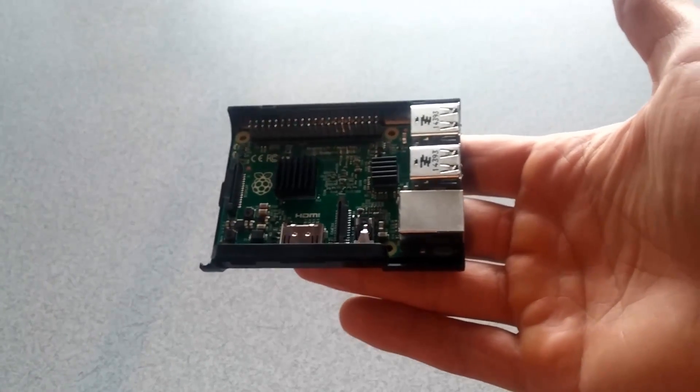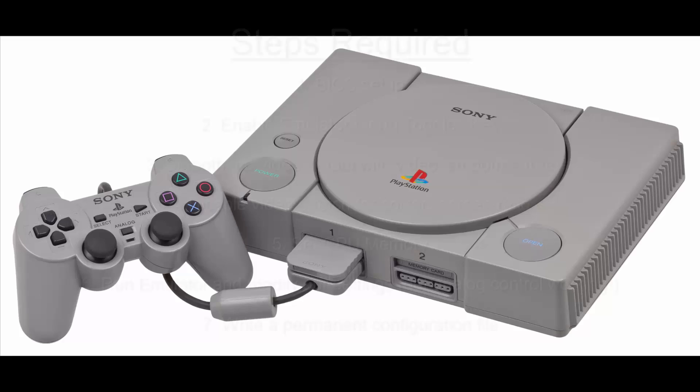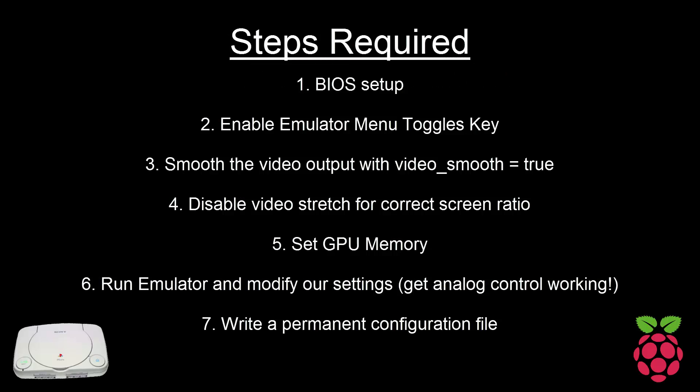Hello everybody, it's Tech Tips here again, and today we're going to look at turning this little $35 machine into a Sony PlayStation 1. To do that, I'm going to walk you through step by step all the settings I use to get the emulation shown in my videos. Those steps are shown on screen right now, so feel free to click to the section that you're interested in.